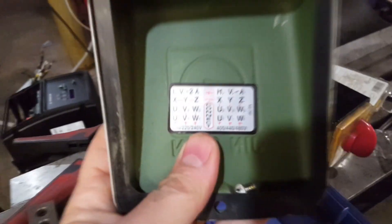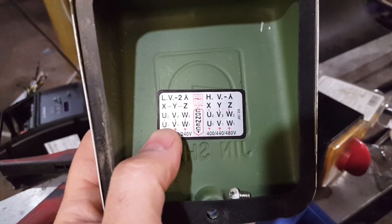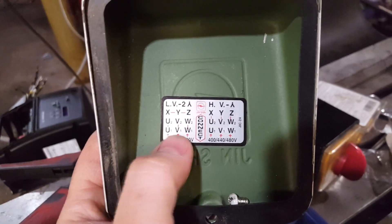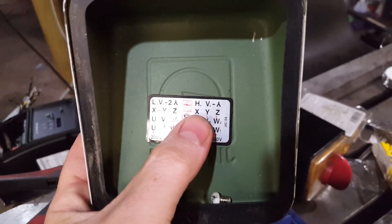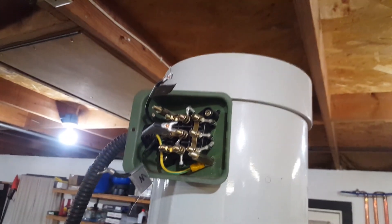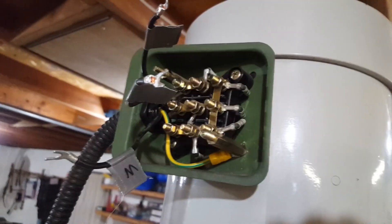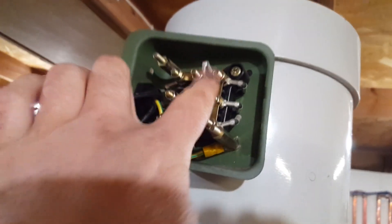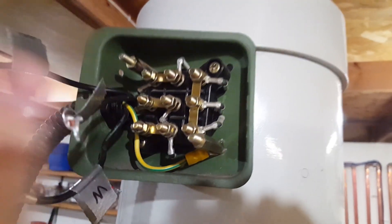I've got 220-volt single-phase power, and you'll notice the motor has terminals U, V, W and then X, Y, Z connected to each other — that's the low-voltage configuration. For high voltage, X, Y, and Z are not connected to each other; they're connected straight down in that configuration. When you look inside the motor terminal box, this one is already set up for 220 volts, so those terminals are jumpered together just like the diagram shows.